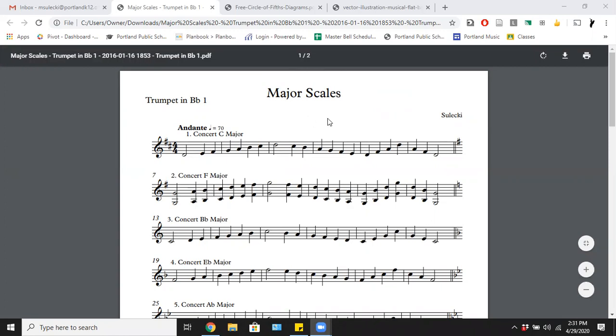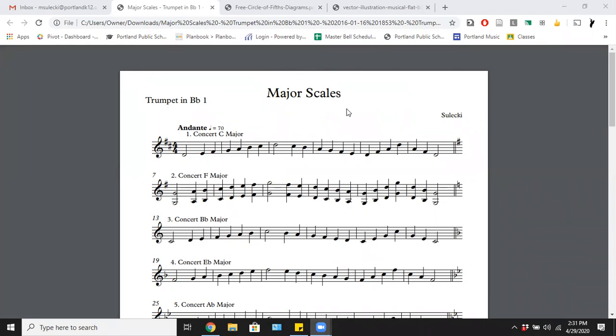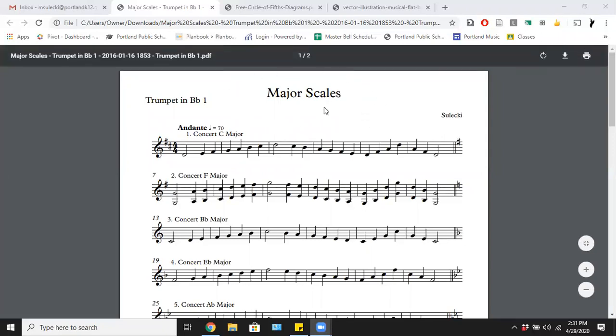If you are one of those people interested in pursuing music in college, or even in a lot of groups after high school, the first thing they make you do is memorize all of your scales. These are just the major scales, and we will come back to the minor scales in the future. First I want to give a little explanation of what a scale is, why we should care about it, and why we spend so much time making them sound good.